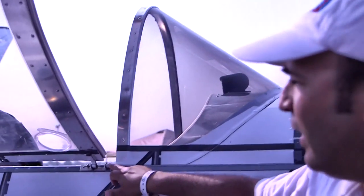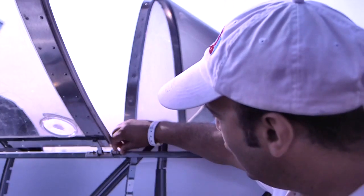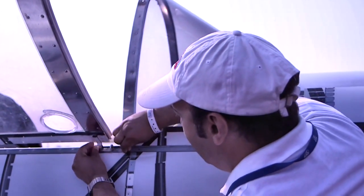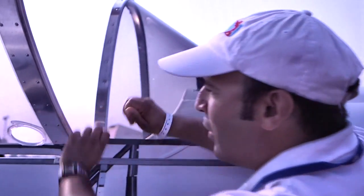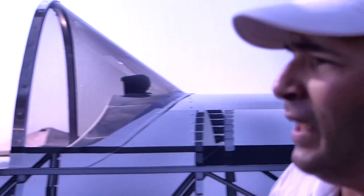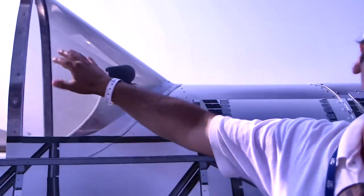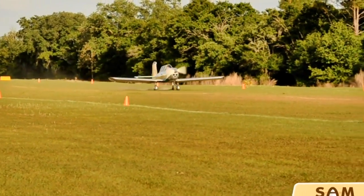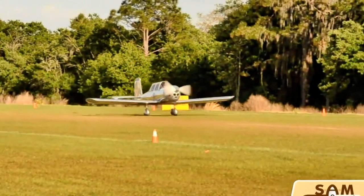I noticed that you've got a canopy on this. Can it be removed for hotter climates or flying during the summer? Well, we have done three quick-disconnect pins here — you just push and pull. There are three of them and the entire rear section can be taken out so you fly with only the front windshield. You can fly with a closed canopy or open canopy, and that comes standard on the SAM-LS.